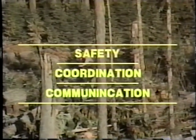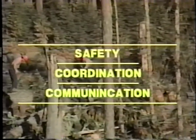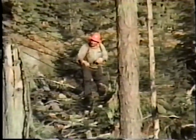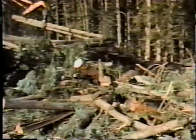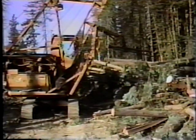More importantly, the principles of safety, coordination, and communication will always apply to any task you undertake in the timber industry. Now we're almost ready to yard, so let's ask what the new hooker needs to know.